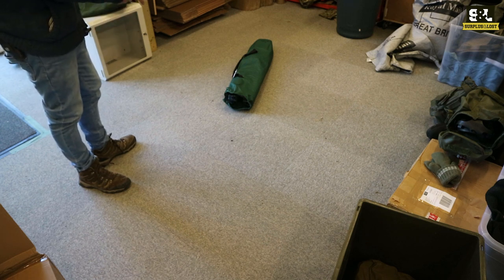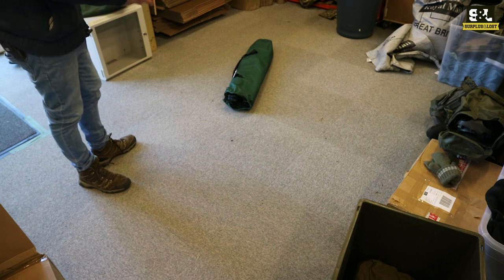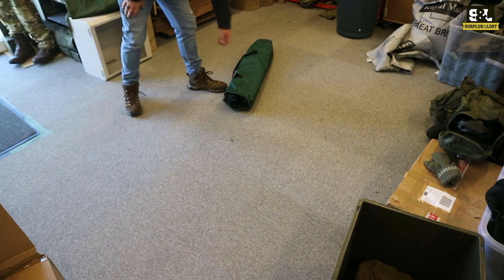But we do have these in as well now — these are a new product, brand new, unissued. They're more like the American style ones, they're slightly smaller, slightly more compact, slightly lightweight. So we're going to have a go at putting one together; I haven't opened one up yet as you can see.